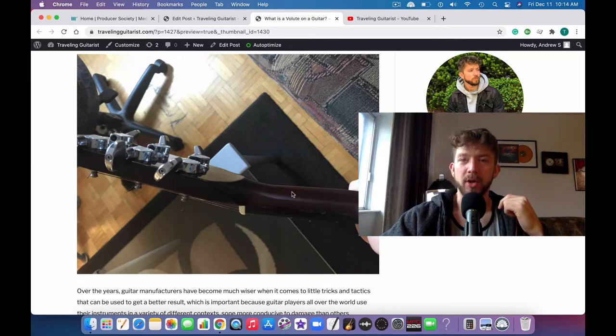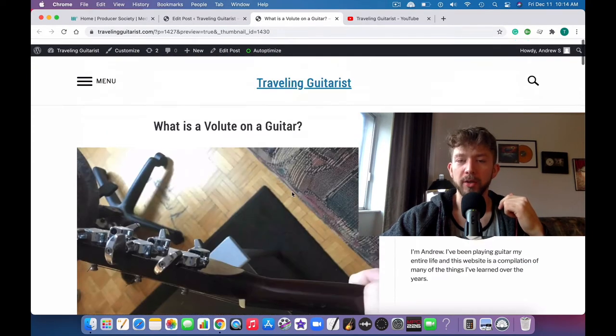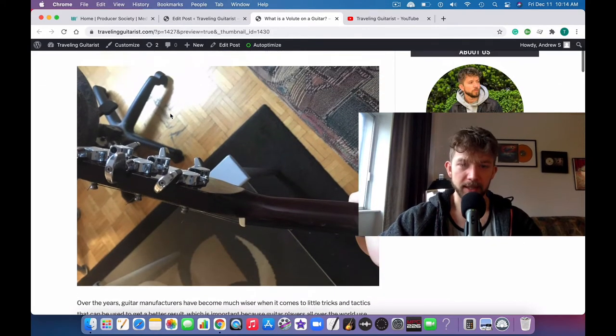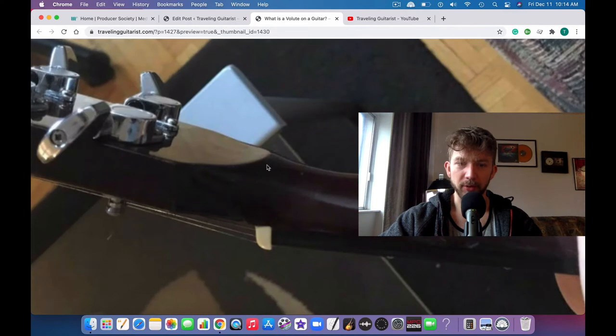What's good, it's Andrew from travelingguitarist.com. Today I'm talking to you about guitar volutes and what it is precisely. You can see it in this image right here — this is a guitar volute.